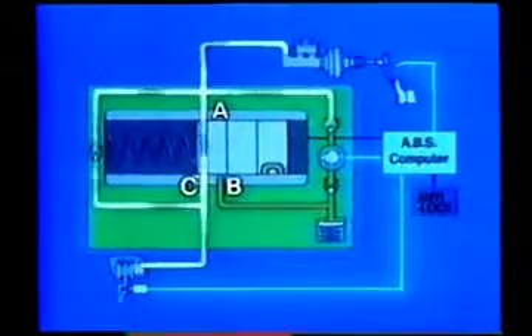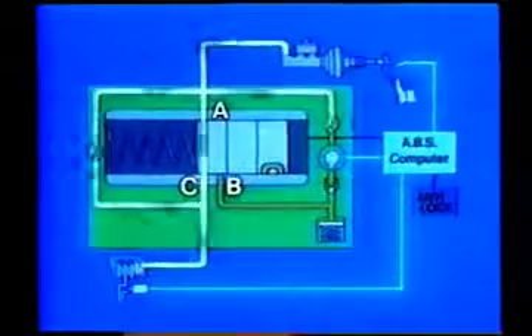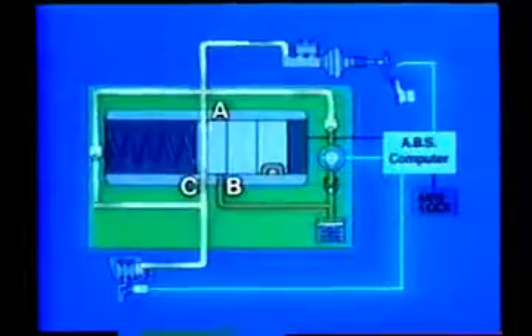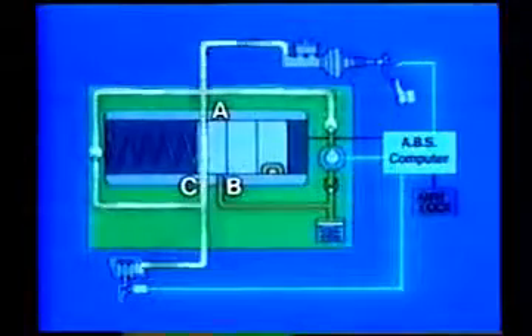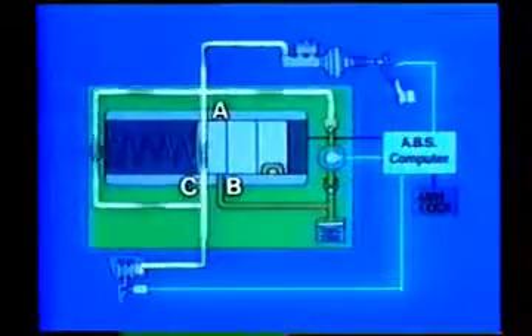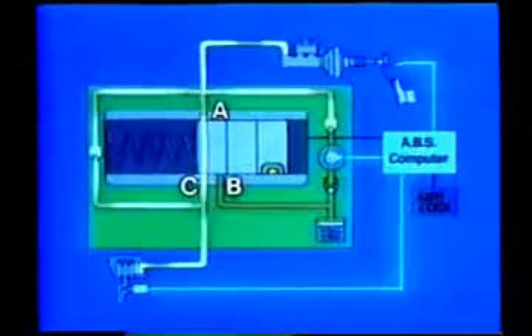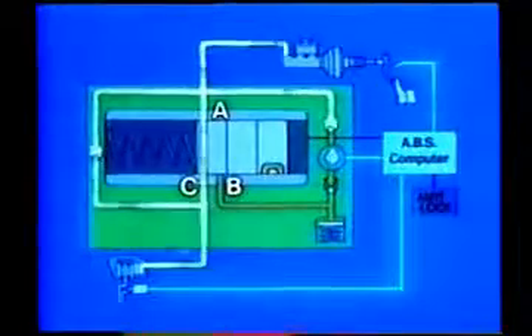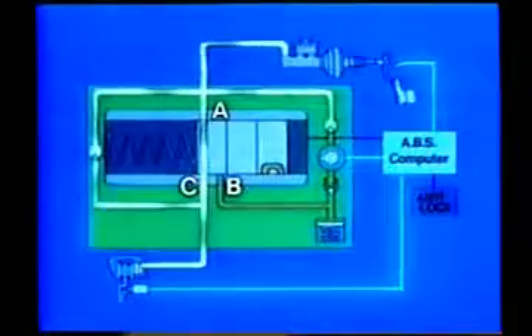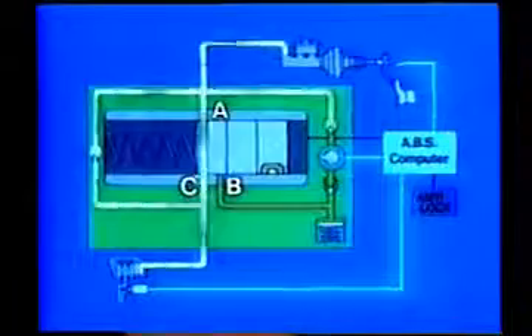Finally, the pressure increase mode. We will look at the pressure increase mode when the fluid pressure of the disc brake cylinder is lower than the fluid pressure of the master cylinder. As no current is flowing in the three-position solenoid coil, the return spring pushes the solenoid valve back to the position shown here. This causes port A to open, and fluid pressure from the master cylinder is applied to the disc brake cylinder. With port B closed and unable to affect the pressure, the fluid pressure at the disc brake cylinder increases.